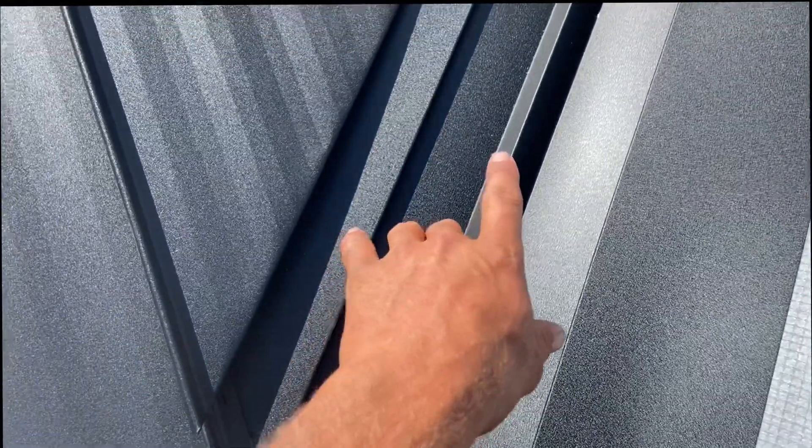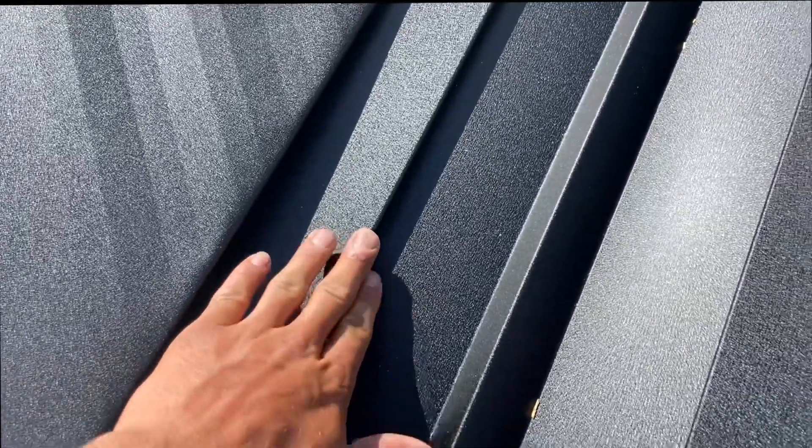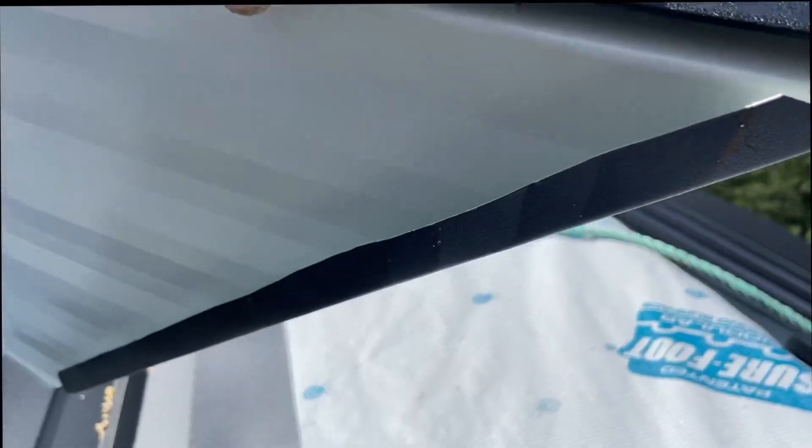One thing I want to mention about our valley flashing is you may have never seen a valley flashing quite like this. It has a hem built right into the valley for our standing seam panels. We hem our sheets with the angle of the valley, and that just hooks right into that hem there — just like that.